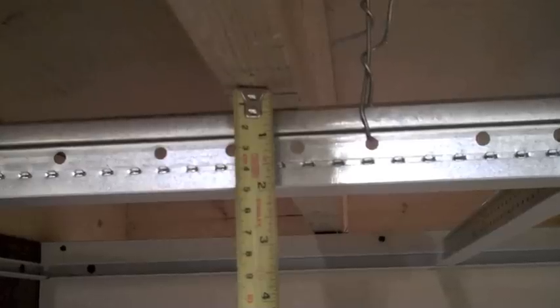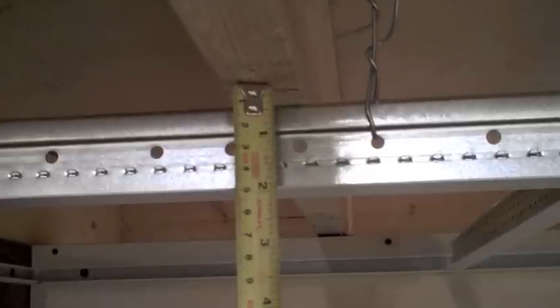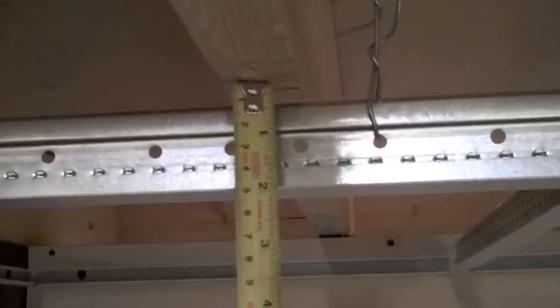Next, make sure the top of your ceiling track is at least half an inch from the bottom of your floor joist. This will provide enough room to insert your wood track panels into your ceiling.